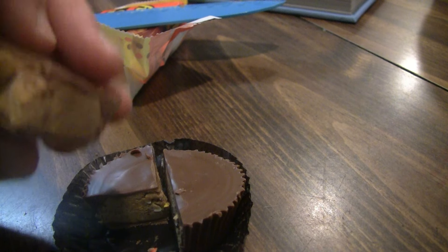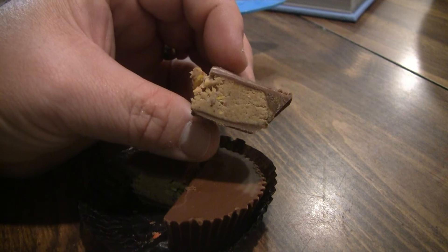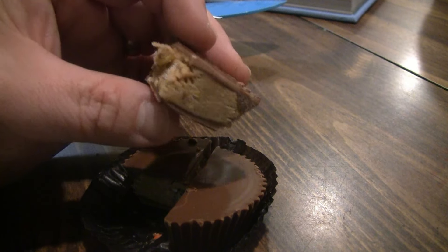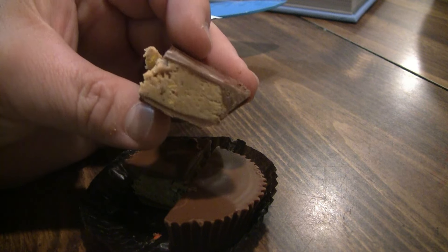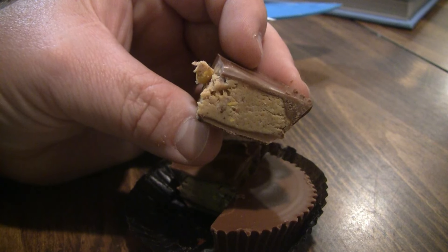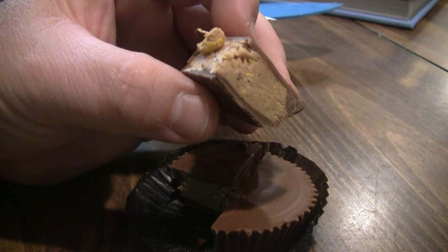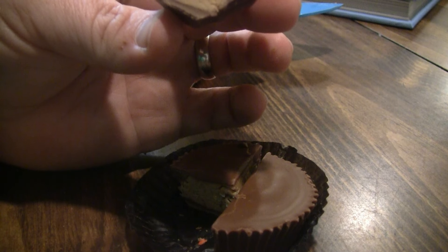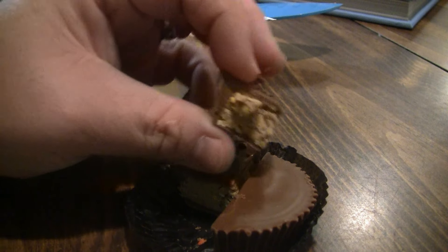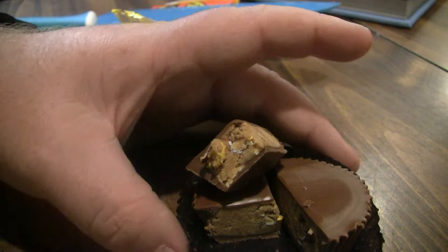These are the big cups — I think they also make these in the smaller cups. You can see it right there. The main difference I see is it looks like it adds some texture. You're gonna have a little bit of crunch from the shells when you bite into it. Other than that, the peanut butter inside is pretty much the same as what's inside the cups.